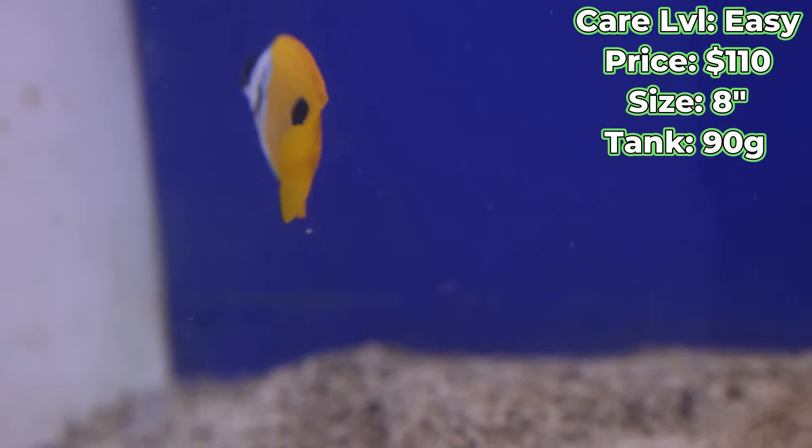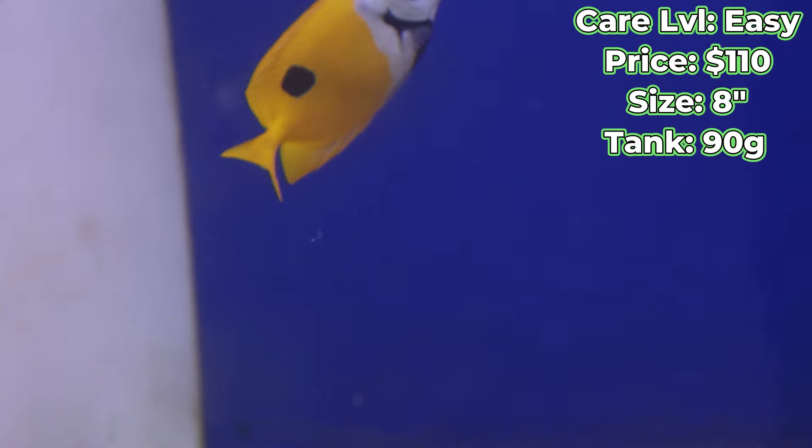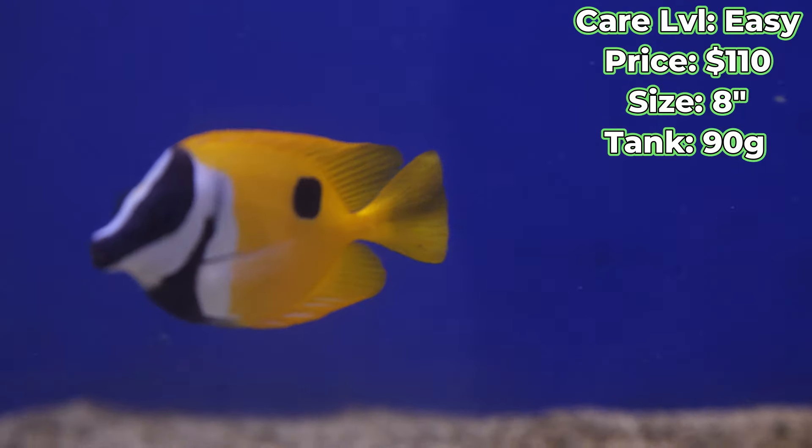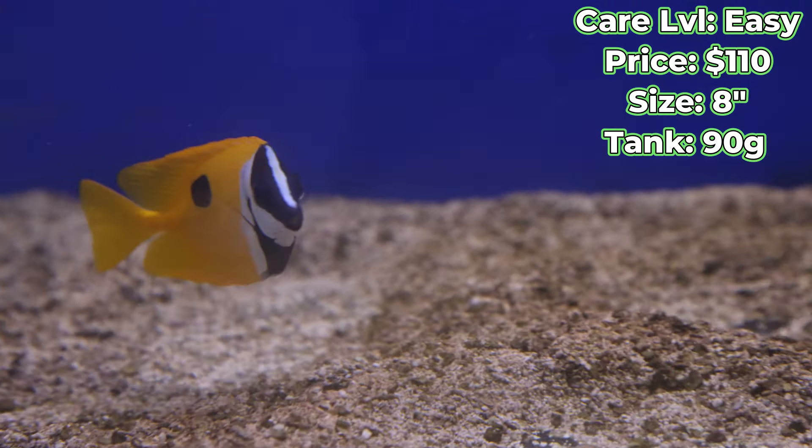As these fish get bigger, just for their comfort and happiness and well-being, I would upgrade that tank size to a 125 once it's all said and done.